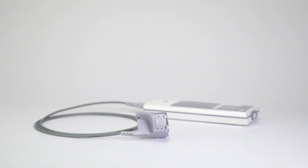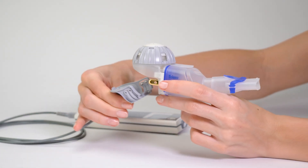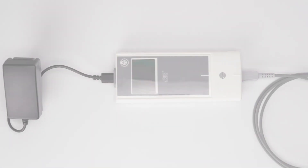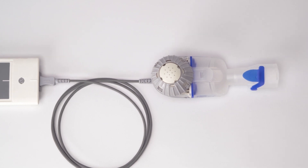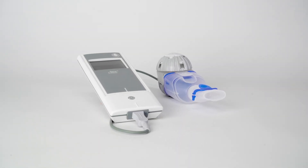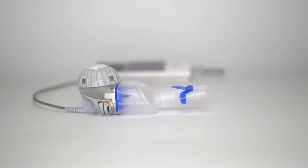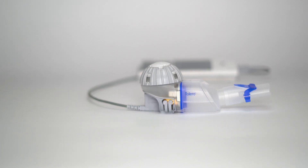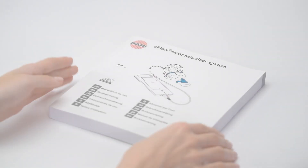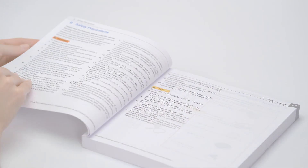The eBase controller is, along with the connection cord, compatible with medication-specific eFlow technology nebulizer handsets, such as Telero. Please observe the instructions for use for the specific nebulizer handset. Please note that medications approved for inhalation with a medication-specific nebulizer handset must not be used with an eFlow Rapid Nebulizer handset, as this poses the risk of incorrect dosing. Always observe the instructions for use when using your eFlow Rapid Nebulizer system.